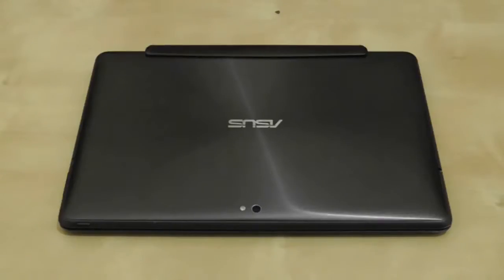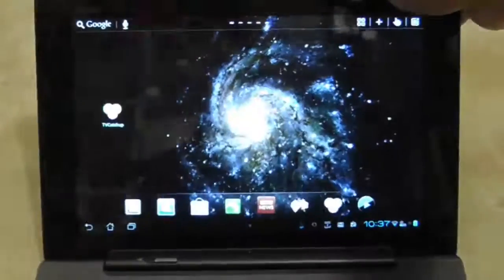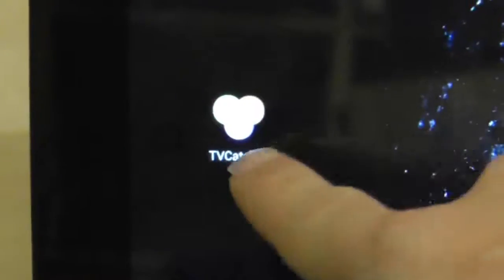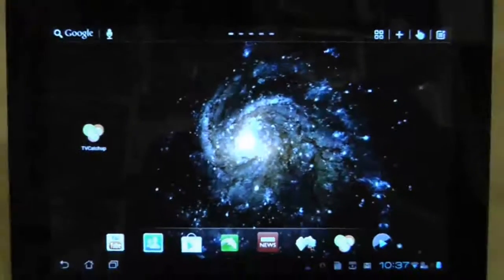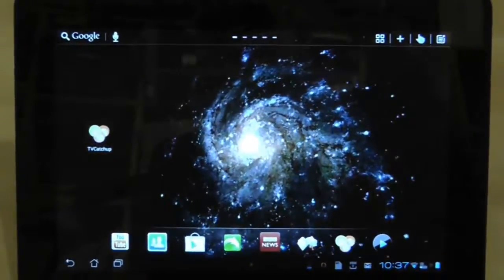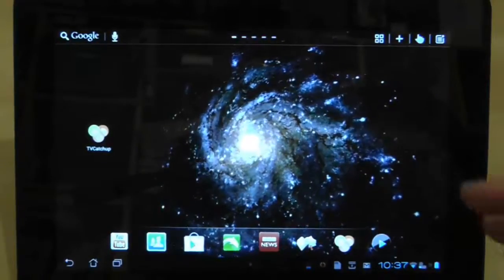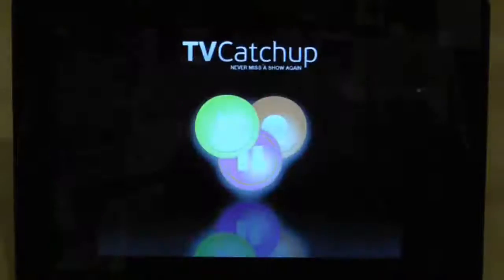I'm not sure if it's actually available or usable in other regions. The application is called TV Catch-Up. What this basically does — and it's a very simple application, but that's one of the great things about it, its simplicity — it lets you watch British free-to-air programs and channels. That means any channel available on Freeview, any channel you get when you use your TV license.